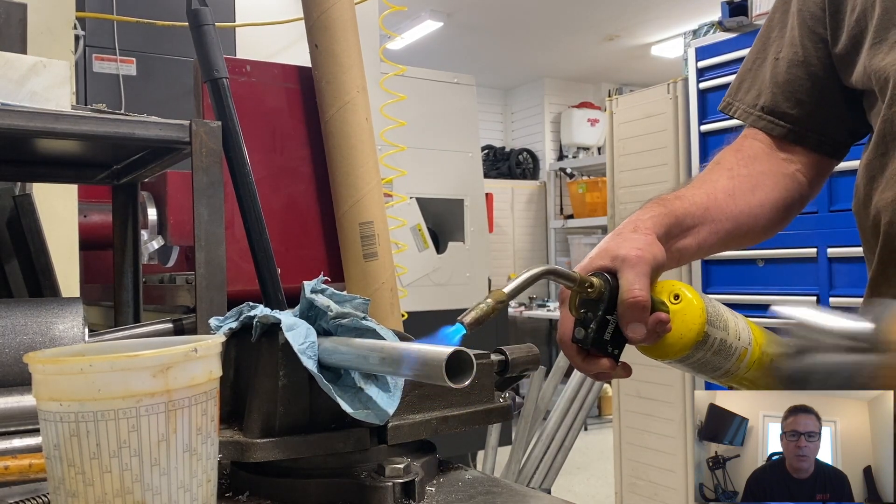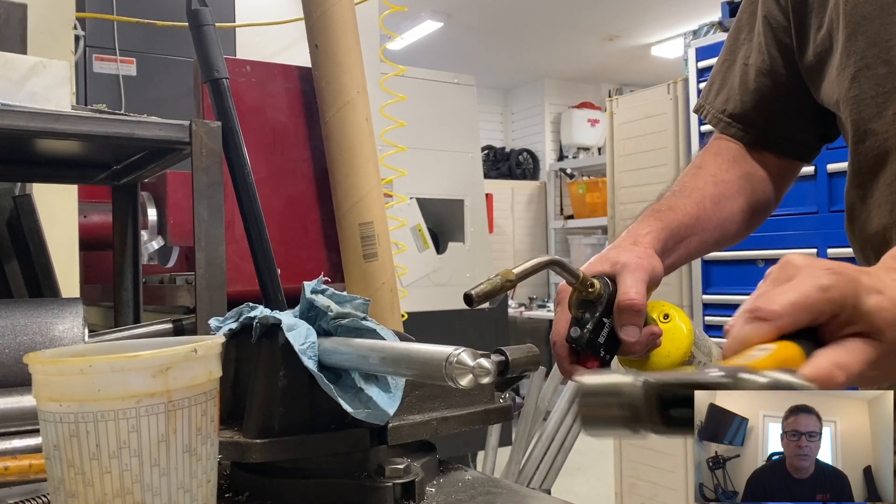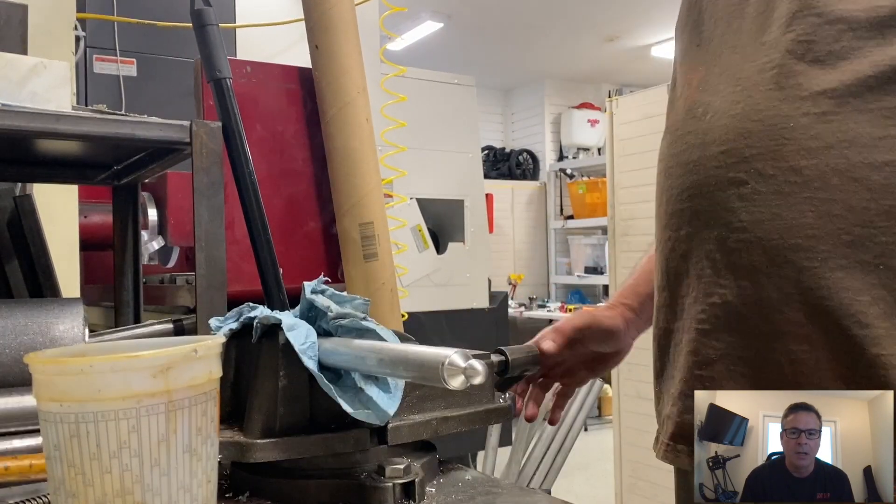They slide in pretty quick, pretty easily. I did have to hammer this piece in a little bit, but a lot of them just kind of slid in once we got the right heat going on there. Works great.